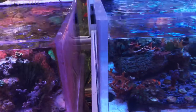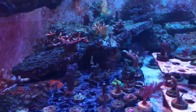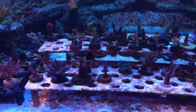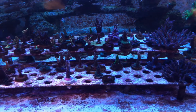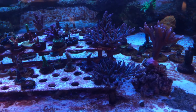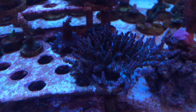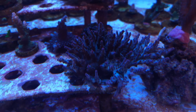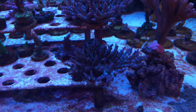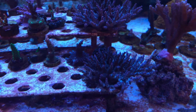My frag tank is doing really well. Every frag that I have in here colored up really nice and the results of Zeovit are really impressive. This is another one here — it used to be very ugly but now it gives me that cream body with the violet tips and purple and bluish color.